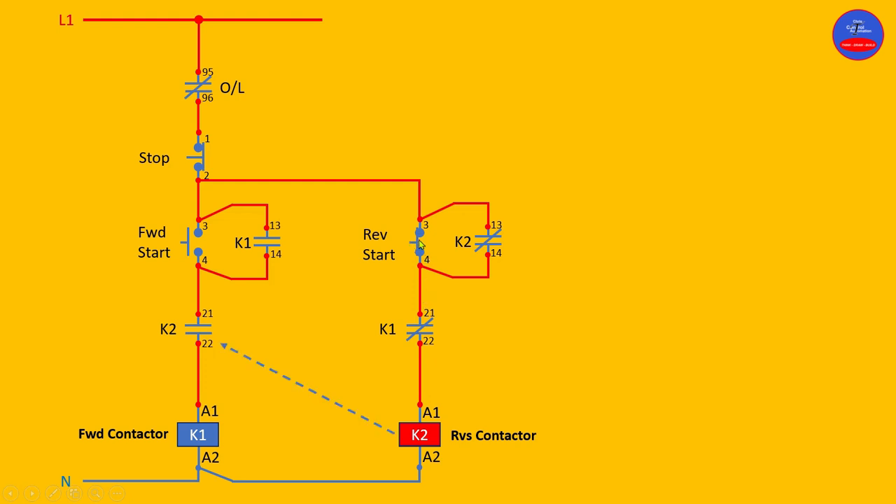As you press it, current flows through the reverse start button to energize K2. As K2 is energized, its hold-on contact closes, so as the reverse button opens, current also flows through this closed hold-on contact on K2 to maintain the reverse contactor. As the reverse contactor K2 is energized, the K2 interlock contact on the forward side is now open.